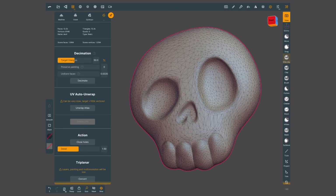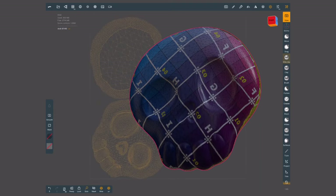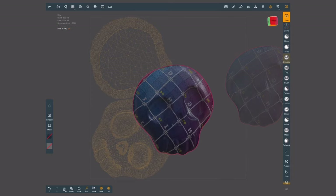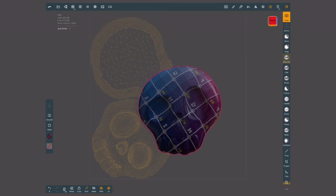Now that this model has been optimized, I'm going to tap where it says unwrap and this is what it looks like. On the background we can see the flat UV map that Nomad created, and my model is shown with a UV checkerboard. You can turn off the UV map in the background if you tap on the icon that shows up at the bottom.